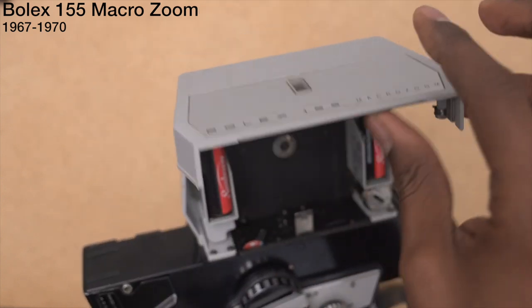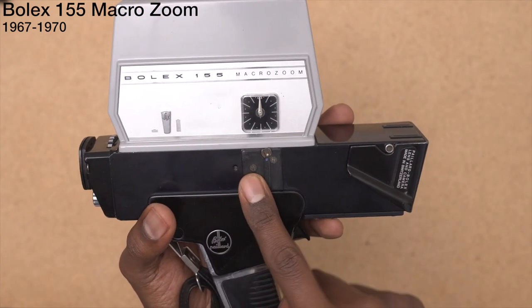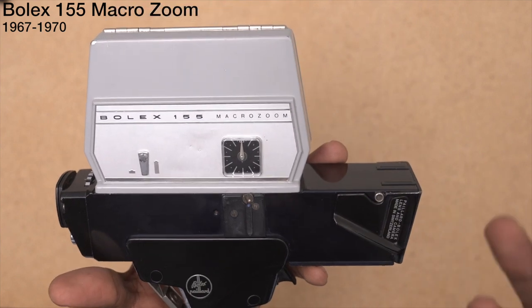Battery check. Sun filter. Movie light filter. This right here is actually for a movie light — it just attaches right to the side. I used to have one, I don't have one anymore. I apologize.